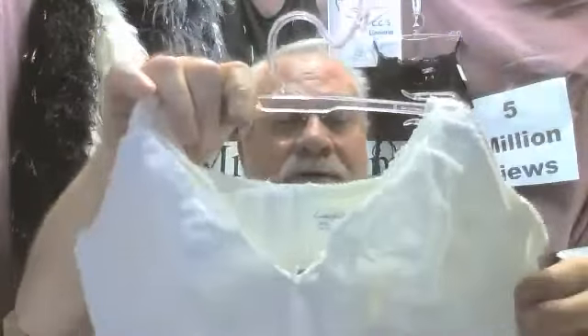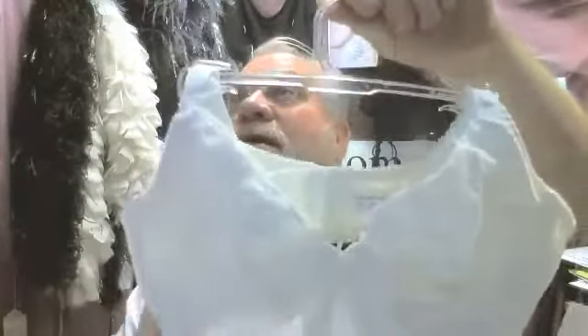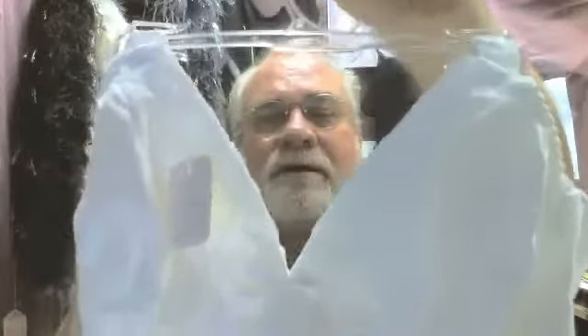Great bra. This happens to be an underwire. Some women want and are more comfortable with the underwire, so we offer them an underwire. We have other women who like the non-underwire. Here's the non-underwire.